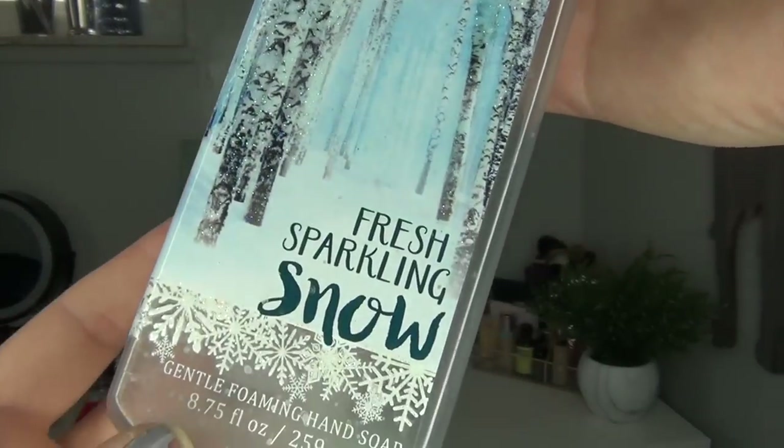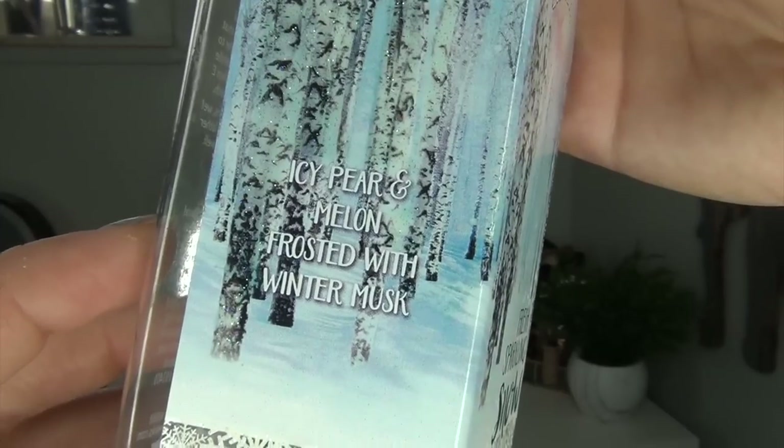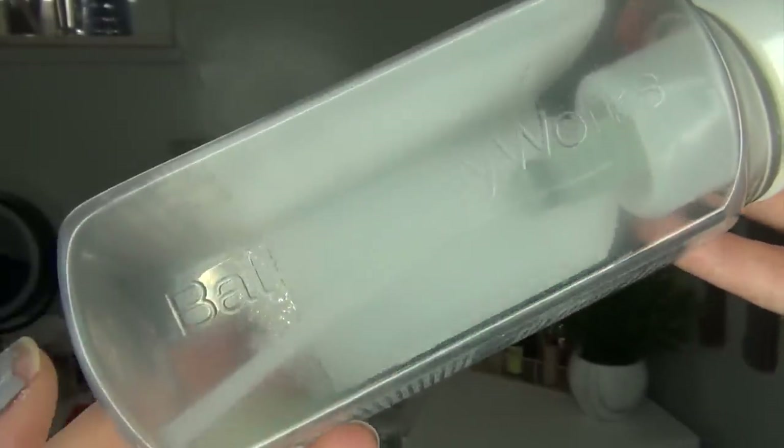The next empty is the Bath and Body Works Fresh Sparkling Snow Gentle Foaming Hand Soap. This was on our sink for quite a while because we were refilling the bottle from a big Meijer bottle. We used this actual soap last fall and I really liked it — it was more of a spring scent than a winter scent, which was interesting. I would definitely repurchase this. We have tons of hand soap right now, but my son likes the foaming type more than the regular kind.